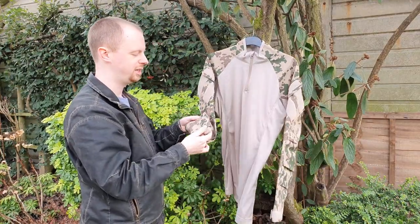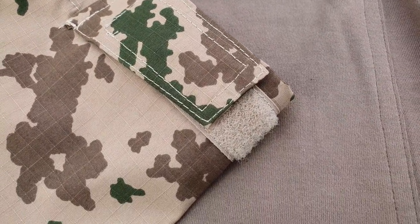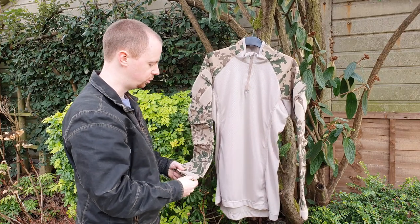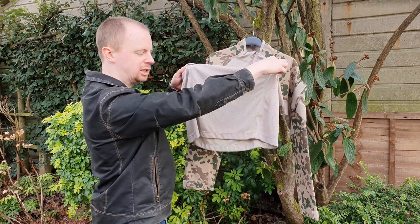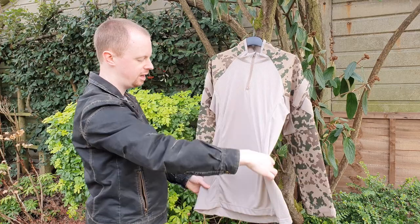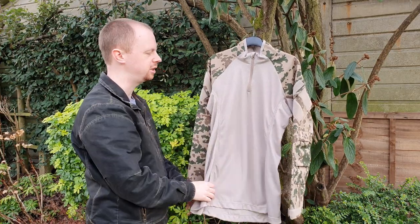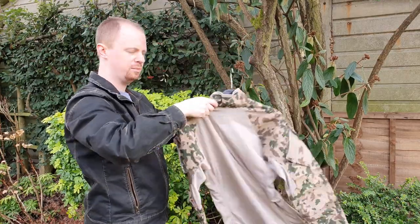The cuff is a very standard affair — you've got a Velcro tab to tighten it to whichever position you want, giving essentially infinite adjustment. It's cut lower at the back, making it much less likely to come untucked when you lean over or bend down. It's also cut nice and long generally to help it stay tucked in — definitely a nice feature.